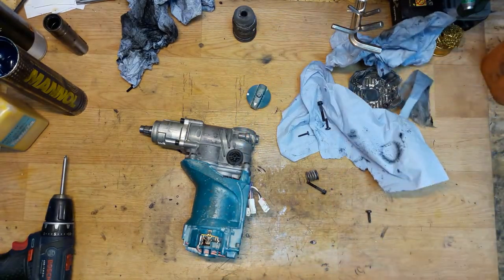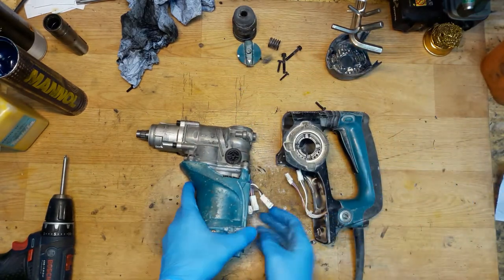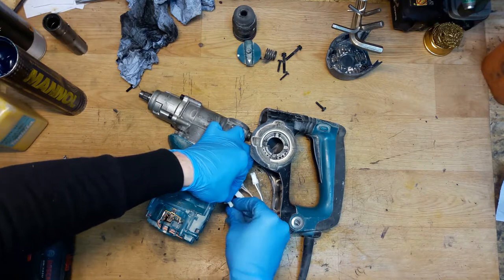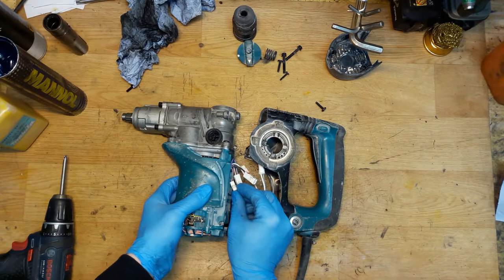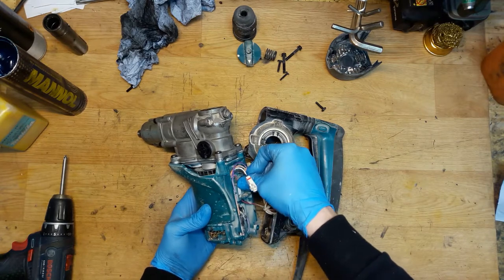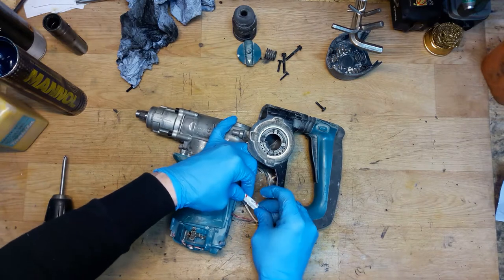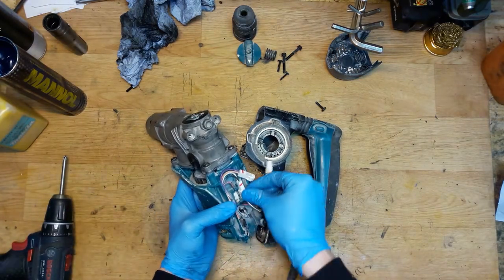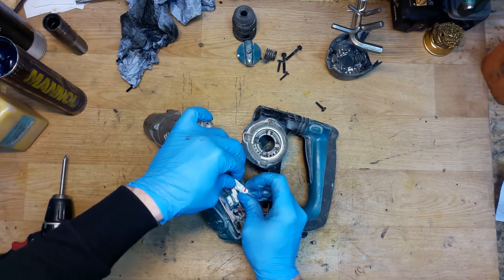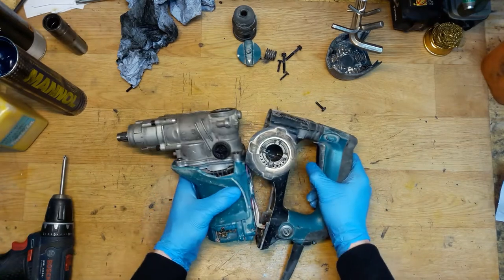Now we can connect the handle. The small connection goes to the small plug. Putting it in place. Now the white and black wires, and the orange and pink — just don't mix up the colors. Closing the handle.